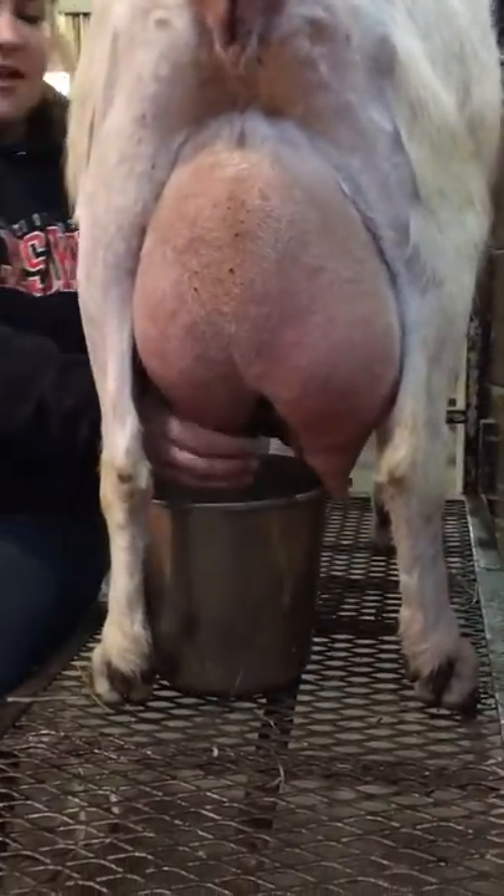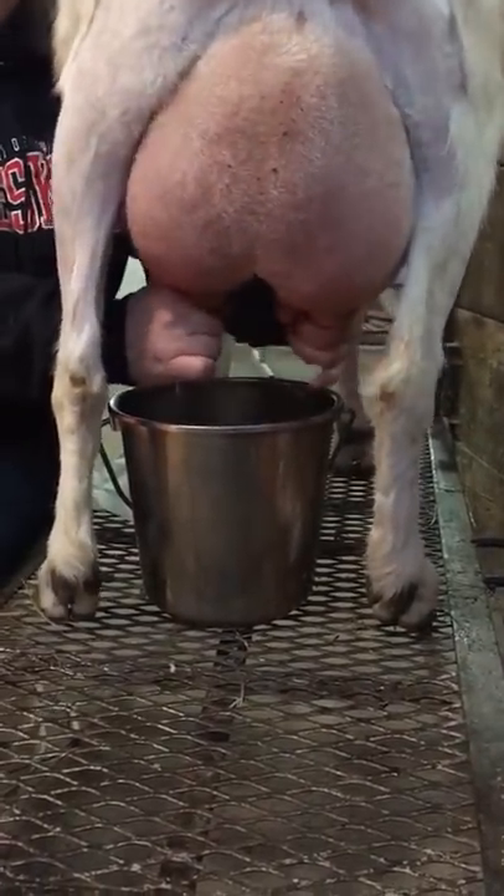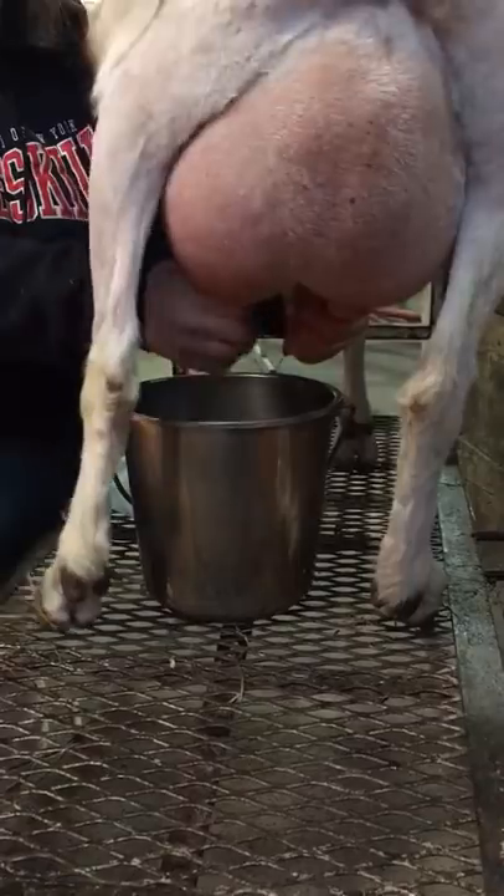Grab your bucket and start milking. Place your finger on the top of the teat, pinch off, and pinch your fingers down. And do that to both sides.